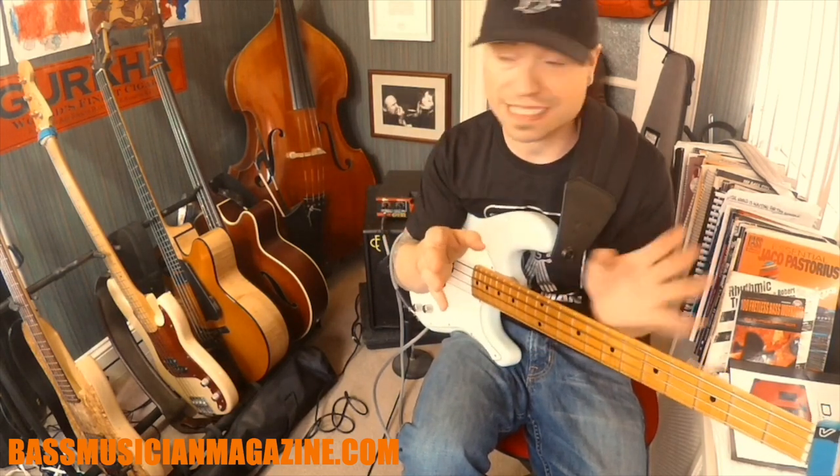Hey guys, this is Steve. I'm checking in with you at Bass Musician Magazine. Today, we're going to be looking at the Epiphany Piccolo Head — it's a new version of that — and also the DIST Series 112 cabinet with the dual impedance. This is a really cool cab. It allows you to bounce between a two-cab setup or a single cab setup by flipping the switch between four ohms for a single cab and eight ohms for a dual cab setup.